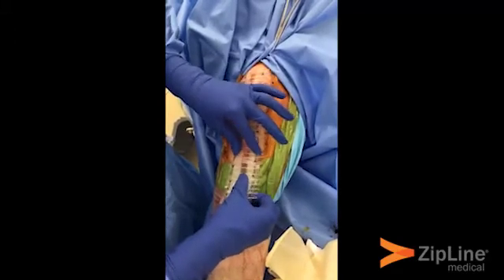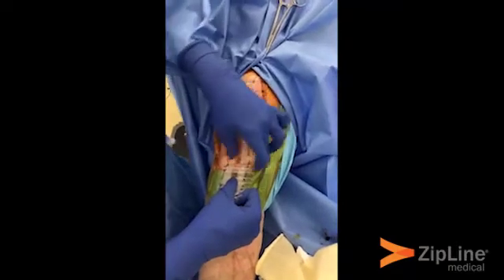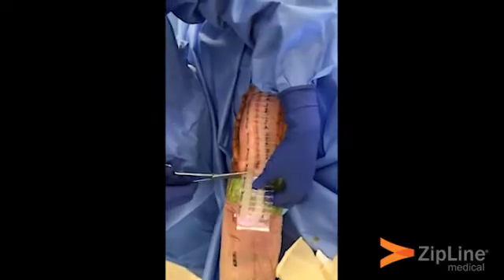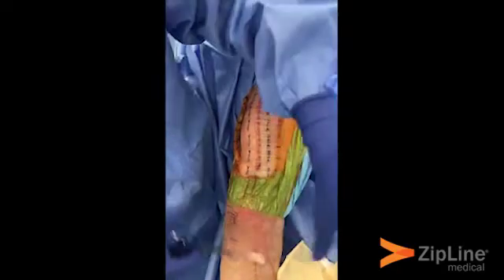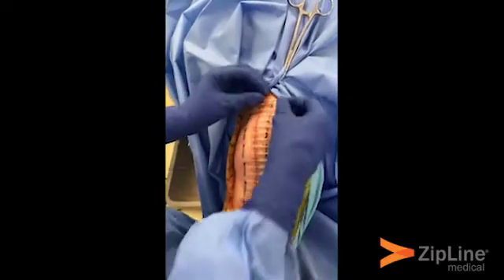Run it all the way down until there's one zip tie distal to the most distal portion of the incision, and then cut the Zipline to size.